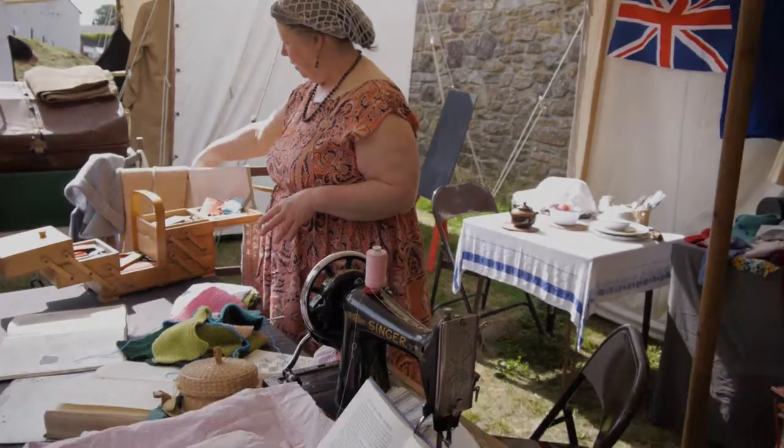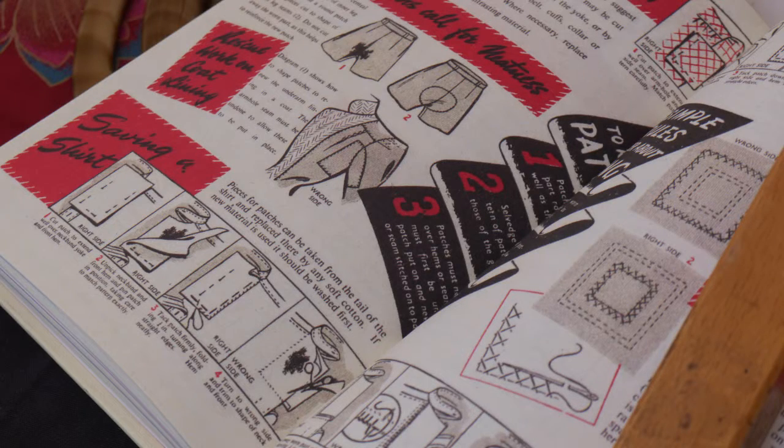Particularly when you go down into the shelter. All of the things here have been made using patterns from the time, and a lot of these books have got patterns.